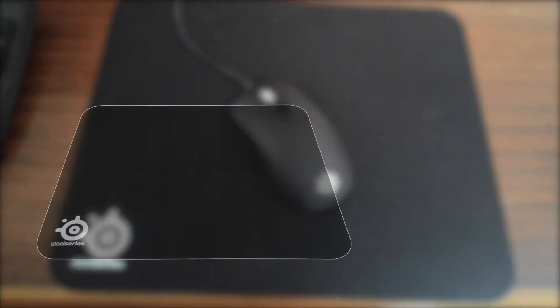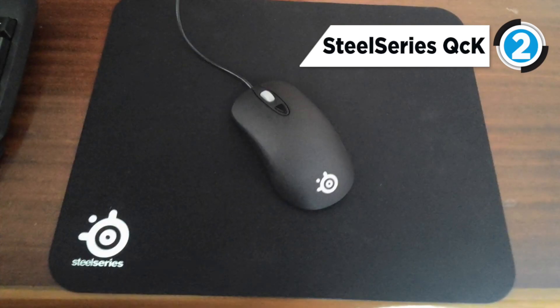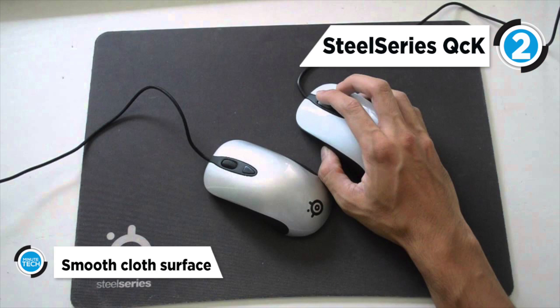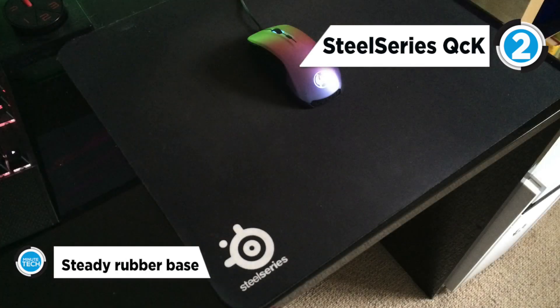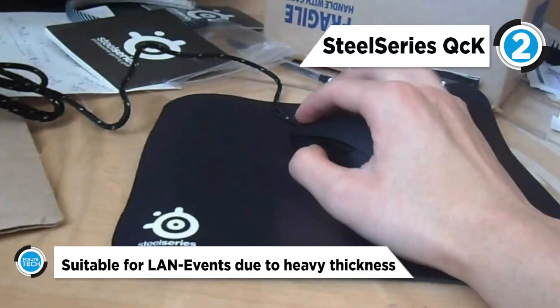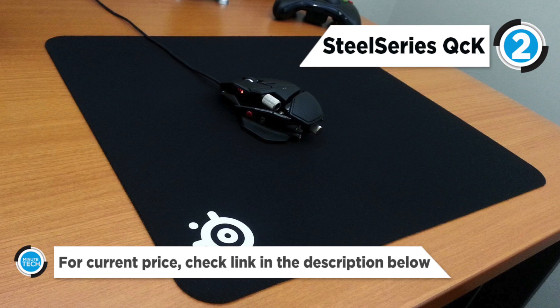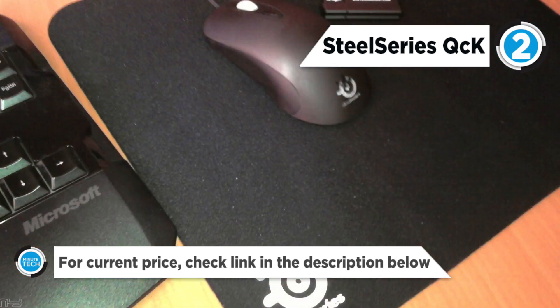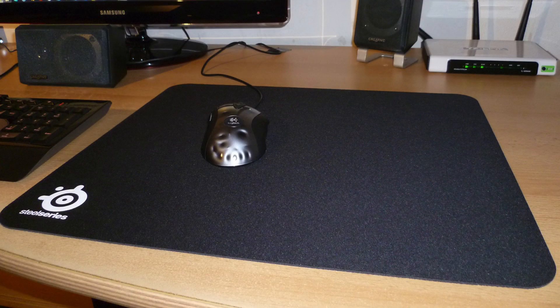The runner-up at number two is the SteelSeries QCK. It is a dream mouse pad for every gamer that prefers cloth surfaces. With the use of high-quality cloth material, an optimized texture which guarantees both smoothness and glide, and a specially designed non-slip rubber base, this pad blows away the competition. It is a great choice not only for the hardcore gamer, but also for graphic designers and others who use their mouse for extended periods. The SteelSeries QCK is compatible with all types of mice and is ideal for starters because of its great value for the money.